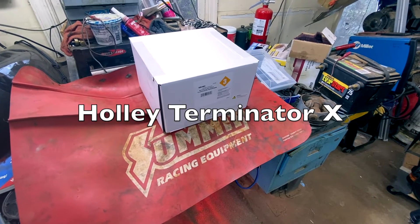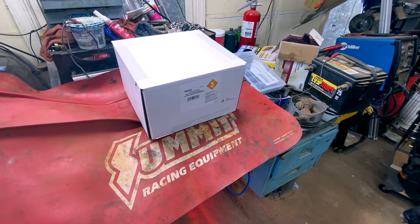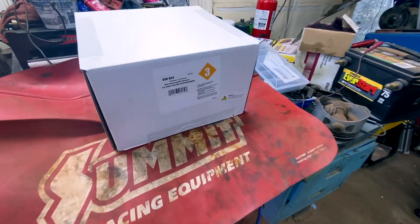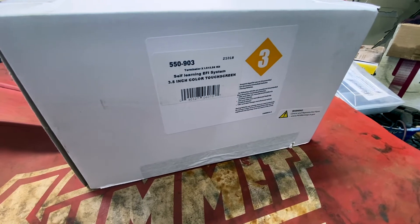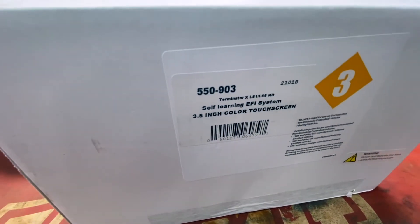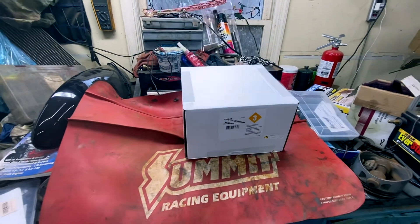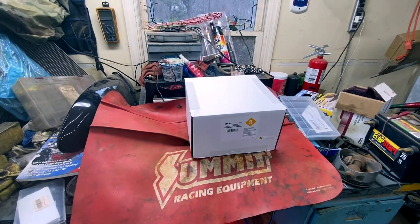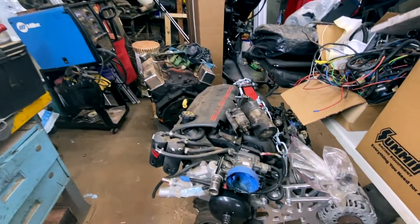Good afternoon from Rocket Garage and Service. Today's video is going to be on unboxing this Holley Terminator X. It is for a LS1 car. You can see the part number right here — 550-903. Pretty much it's EV1 injectors, which is your basic LS1 injectors.